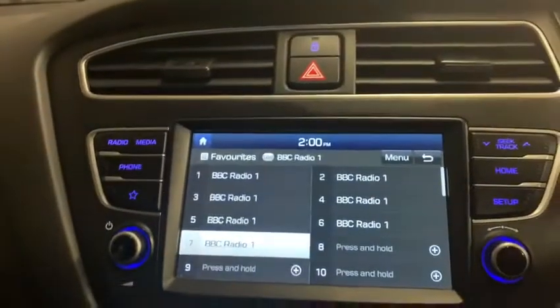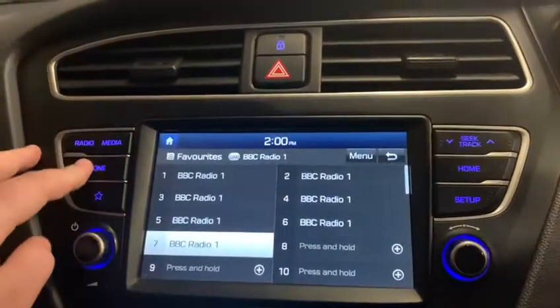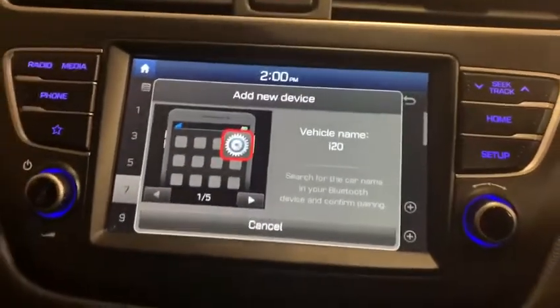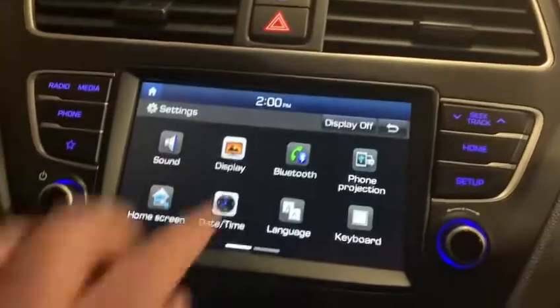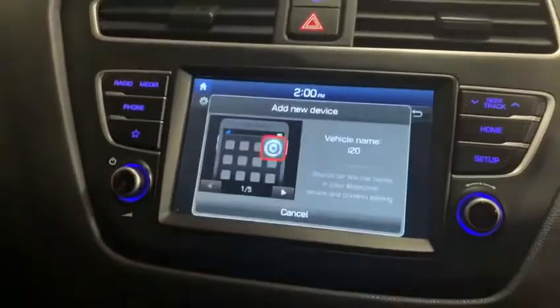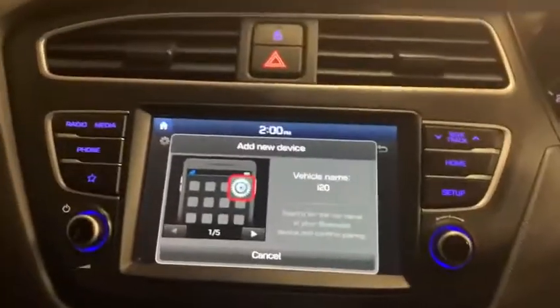I've deleted all of the presets on the screen so you can set them to what you'd like. I've also got it ready for Bluetooth — I've named the vehicle I-20. So when you're on your phone, you just click the setup button, go onto Bluetooth connections and add new. When you're in the car park, you can add your own phone so that when you're driving home, you can use the hands free.